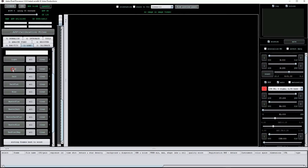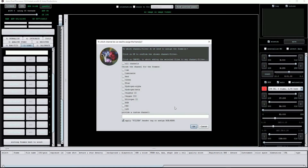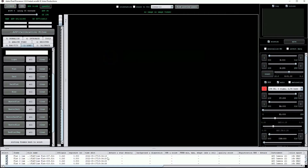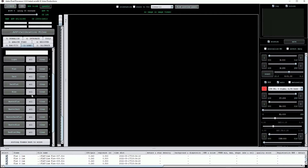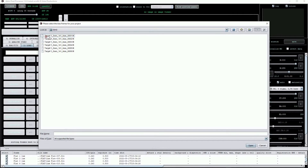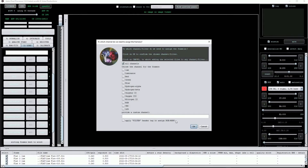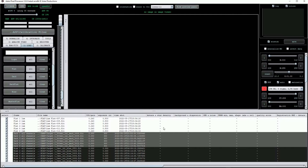Scroll down to the second set of buttons and then press flat to load the individual flat frames. Once done you can see that the number six is showing next to the flat button, showing how many flat field frames we've loaded. Click on dark and load the individual dark frames next. I'll skip the dark flat option here and move straight to the bias button. Now all our calibration files are shown in the file list section at the bottom of the screen.